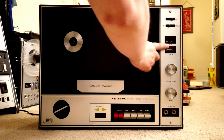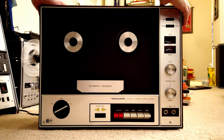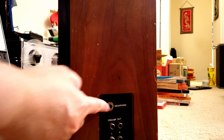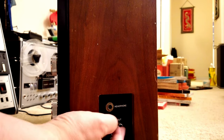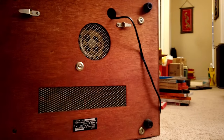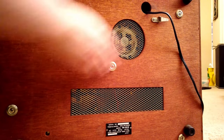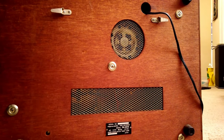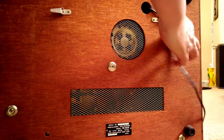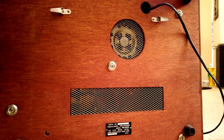Then we have these two VU meters here, and the record level switch. At the back end you have a headphone jack, output/input. On the back panel there's not much — you have some outlet for heat for the motor, and a food plate, and this is for you to thread the power cord. So that's really it, there's nothing on that side.